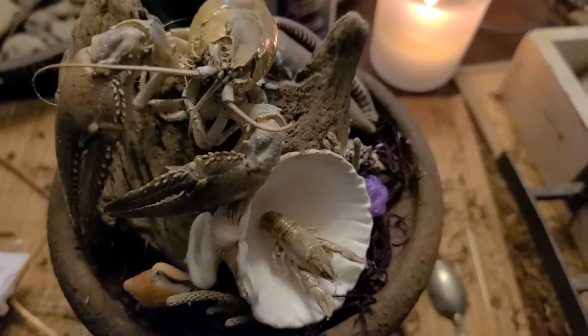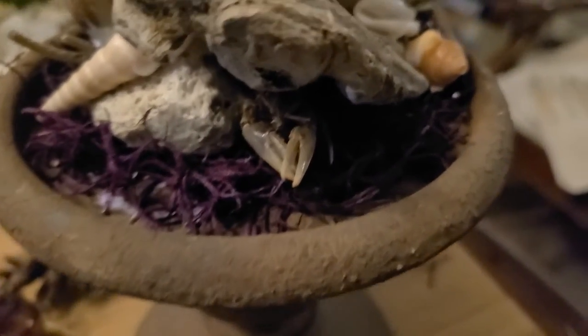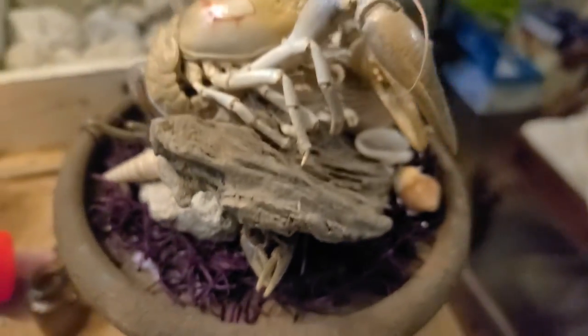And then the third one. This is more of an underwater theme, as we have some crayfish, some shells, some driftwood, and even some purple moss. That's an awesome touch.